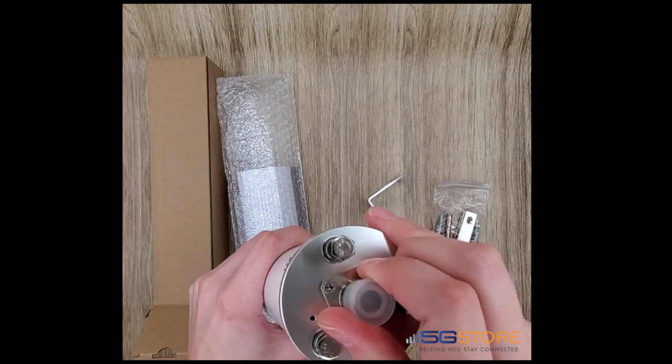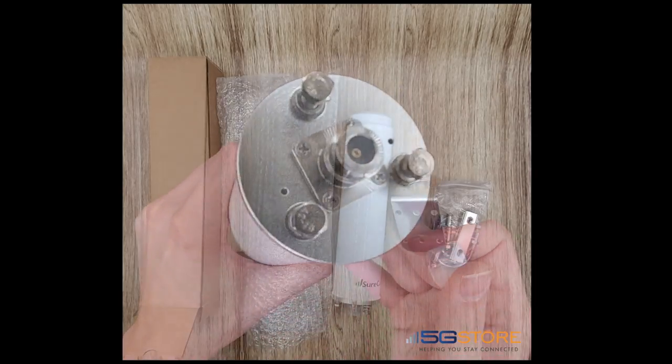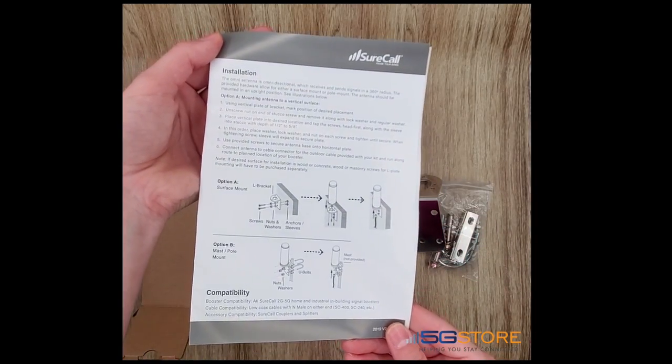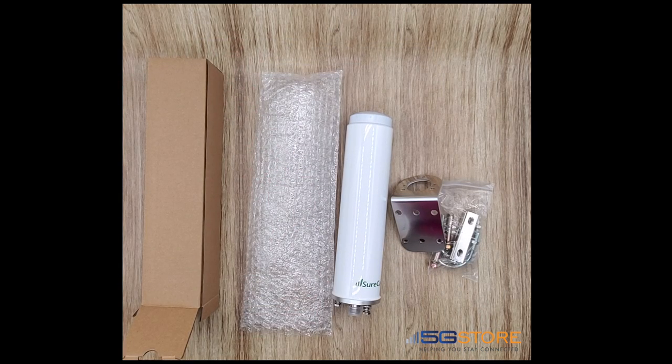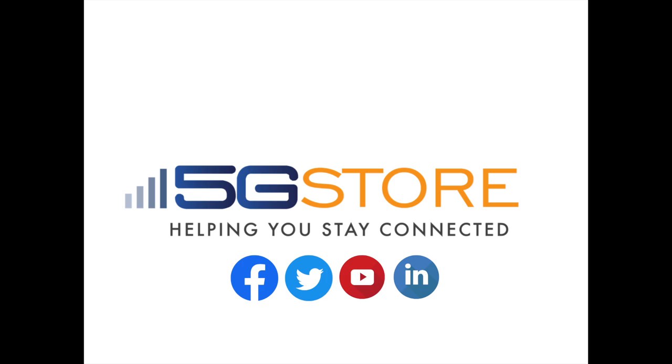You will need to cable with an N-male connector to make it work. Lastly, we have the installation guide that covers both mounting options as well as details and specifications on the antenna. As usual, thank you for watching — please subscribe if you're interested in more videos like this.